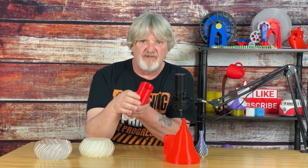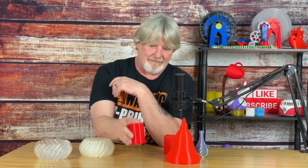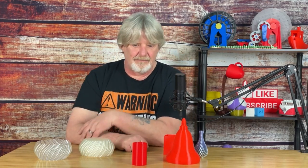That doesn't look too bad — pretty much as advertised in Cura's preview. Single wall, no top, no seam, no infill — just an empty cup. But as you can see, it's a little flimsy, and since there's only a single wall, that's what we can expect. That's why Spiralized Outer Contour is good for non-functional models — things that'll just sit on display, or maybe as a pencil holder. What would you use it for?